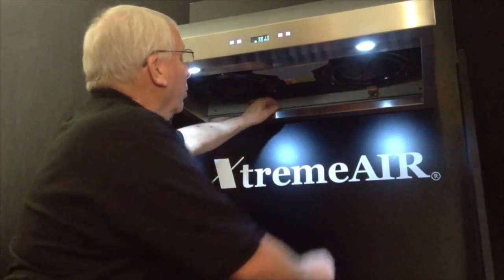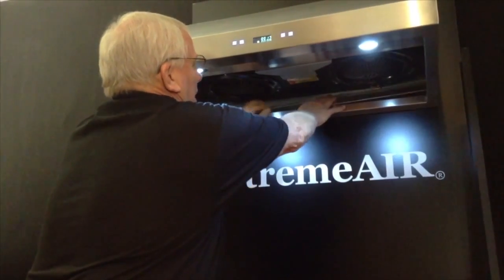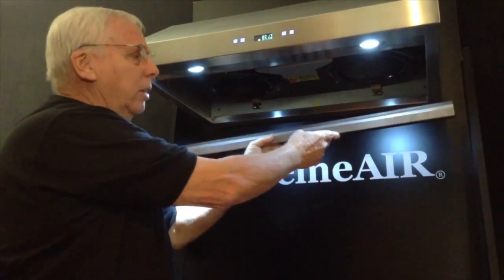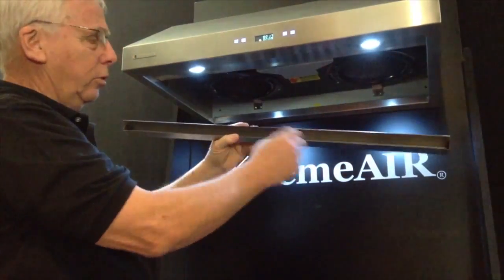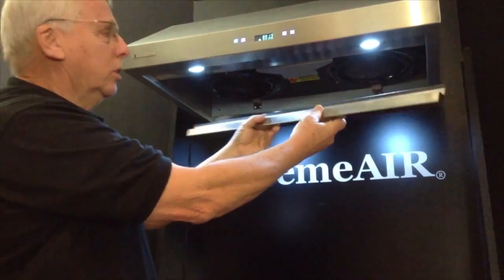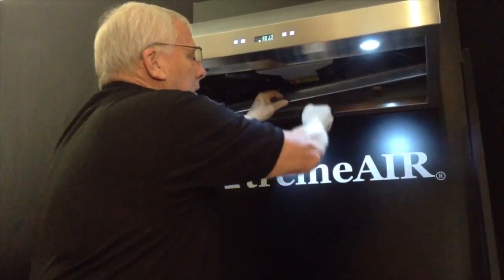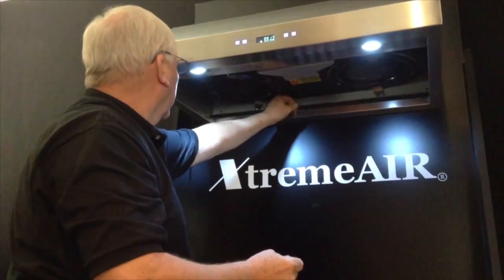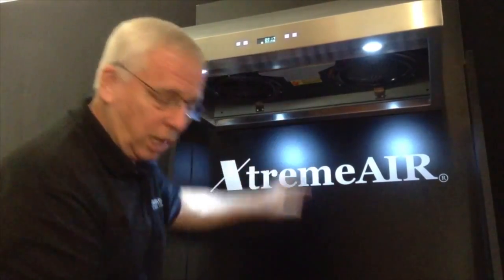Our oil container tray also easily slips out. The tray can be easily cleaned. Once it's clean, the tray slips back into its slot.